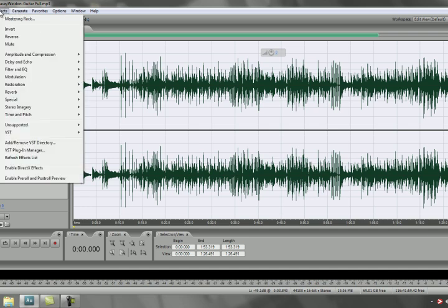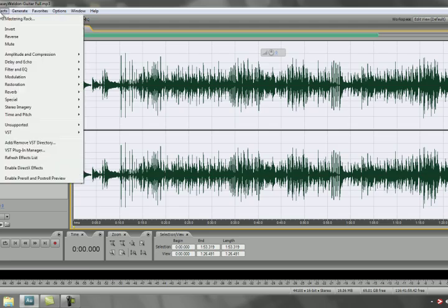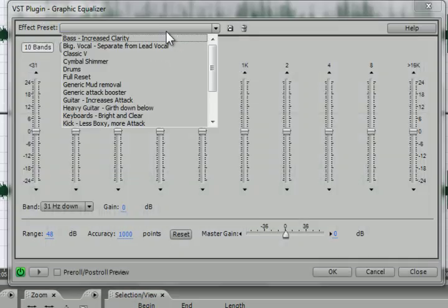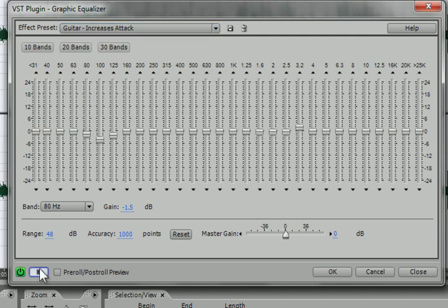Now I'm going to work on the guitar piece. It's going to be simple — I'm going to go to Graphic Equalizer under Effects, and under the effects presets I'm going to choose Guitar, Increase Attack. You'll really be able to tell the difference.